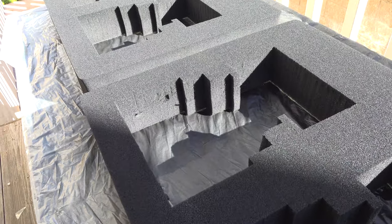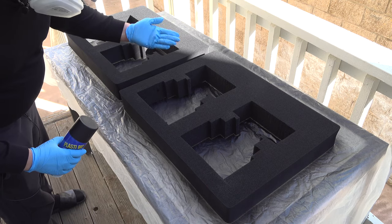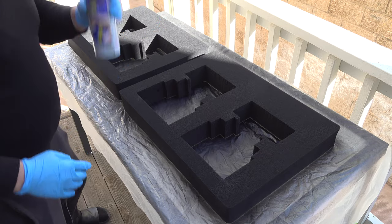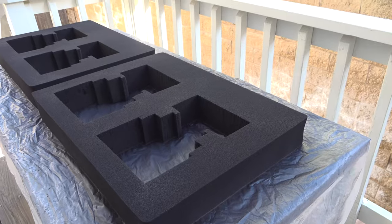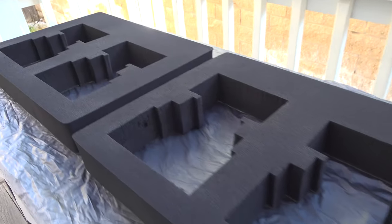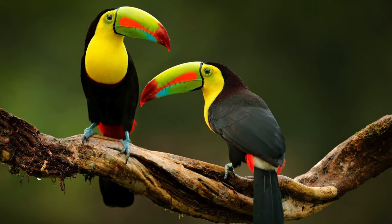I took a lunch break and this looks like it's pretty fast to touch. Let me put on another few coats. This is what two full cans look like.